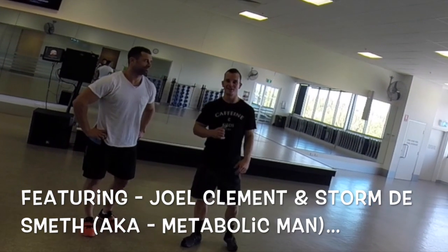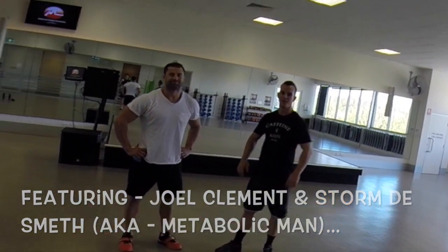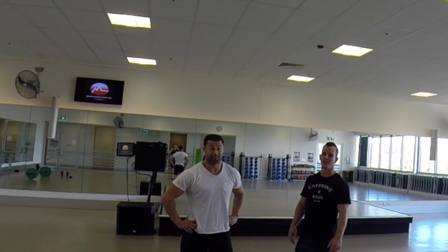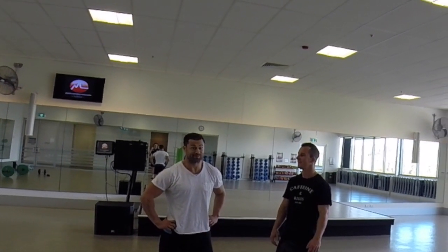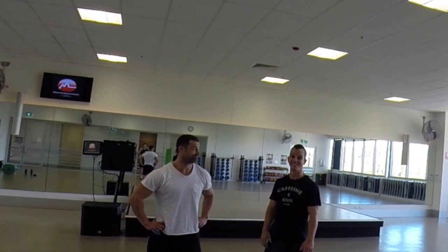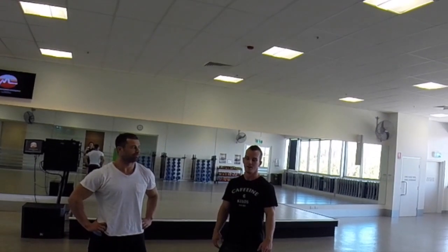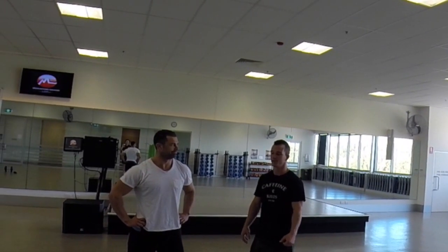Hey guys, it's Joel Clement here, again. I'm here with Storm Dismeth — it's a silent H, also known as the Metabolic Man, which is much easier. This is our second video, so we don't even really know each other yet, but we're learning through the GoPro.